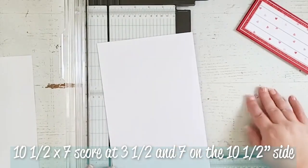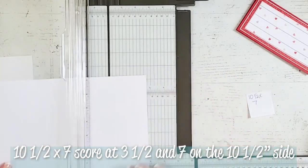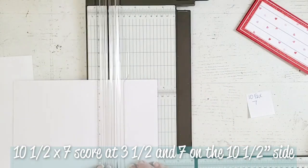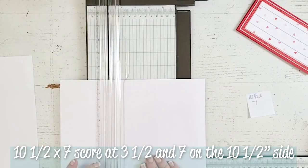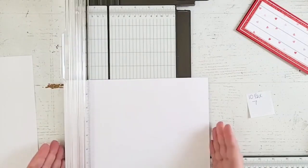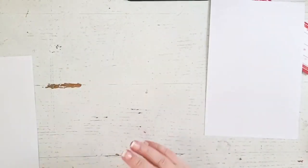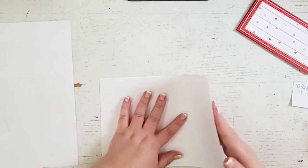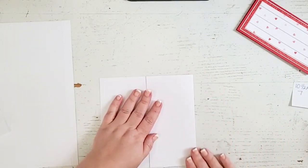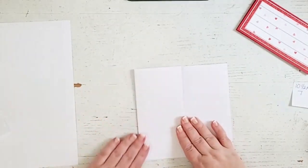This is my ten and a half by seven sheet of white cardstock, and I'm going to score this in only two places. I'm going to score it at three and a half, and at seven, on the ten and a half inch side. So now we can put our scoring tool away, and we can start to fold and burnish our score lines on our ten and a half by seven sheet of paper. This is actually going to be the easel part of the card and the box.